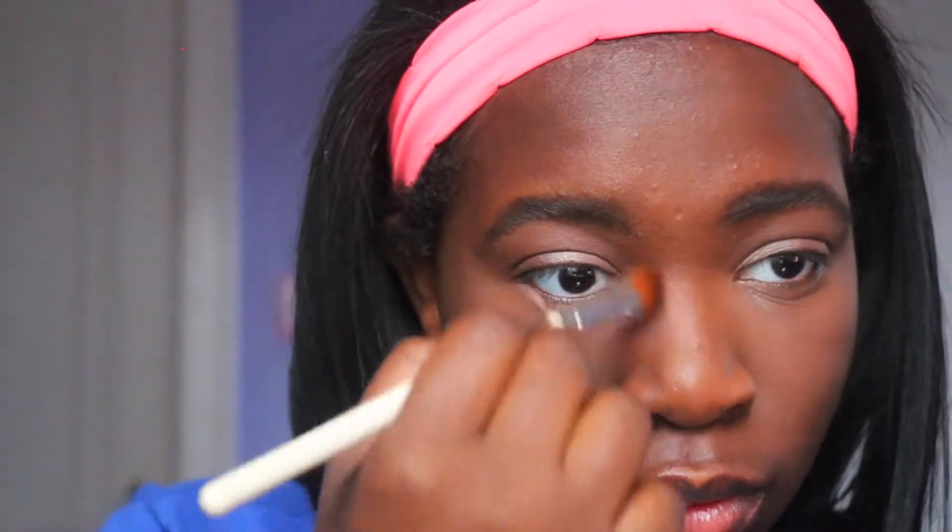Next I'm going to be setting my entire face using my MAC Triple Light powder from the Star Trek collection — I'll link the shade below. I absolutely love this powder for an overall glow; it gives my skin such a refreshed look. Then I'm contouring my cheekbones with a Bobby Brown eyeshadow in the shade espresso to slim down my cheeks, using a brush I got in my Ipsy bag.